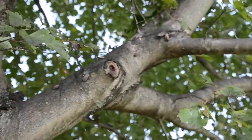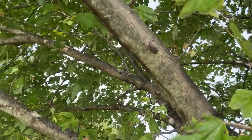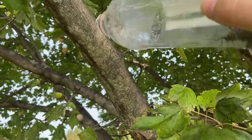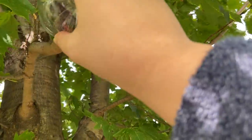I went out to a local park and can confirm the water bottle method is super easy. Just take an empty water bottle, hold the opening up to the spotted lanternfly, and boom! Did you hear that? That was the sound of the lanternfly flinging itself off of the tree and into the bottle.